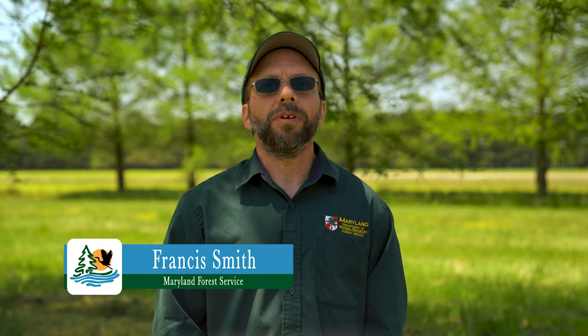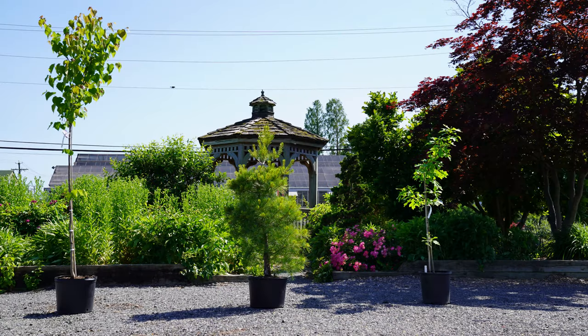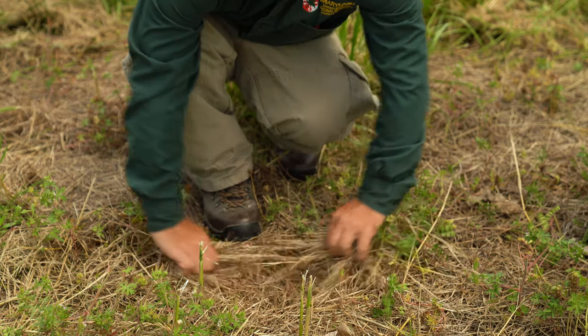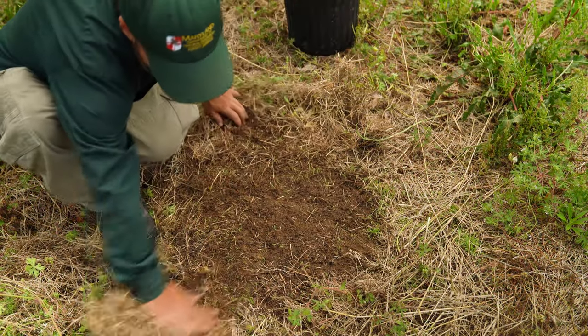Hello, I'm Francis Smith with the Forest Service, here to demonstrate how to plant a container tree. When planting a container tree, you want to make sure you have the right spot for the right species, meaning the proper amount of sunlight and room to grow. Once your spot is located, clear the area of vegetation, removing any grass and weeds from the planting site.